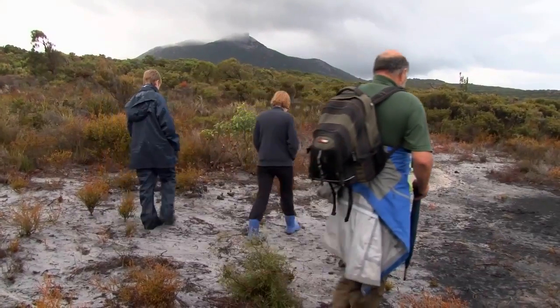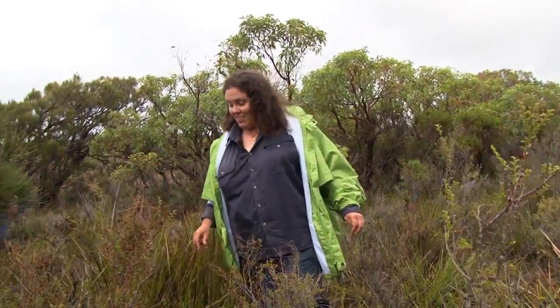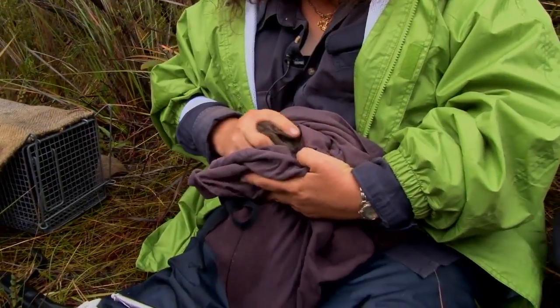We've caught a young potoroo today, a young at heel in the same trap as its mother. It doesn't have a microchip — it's one that's been born in the Normans Beach enclosure. Here we are at trap number 10, where they've held on to the adult female and the young at heel potoroo for us.